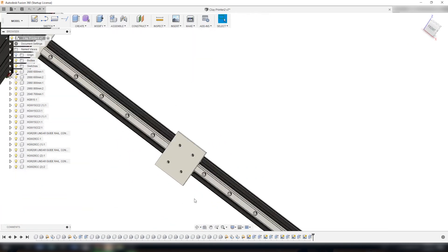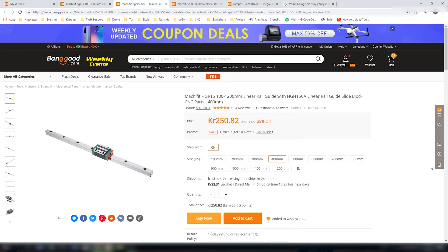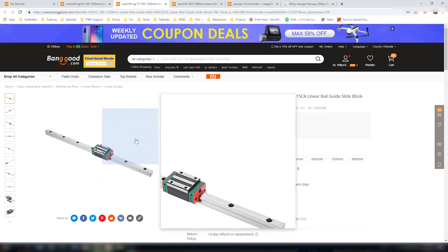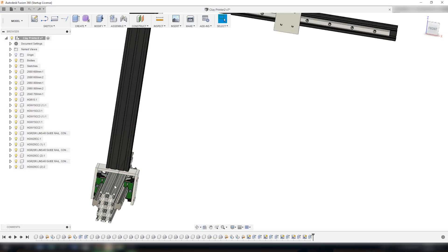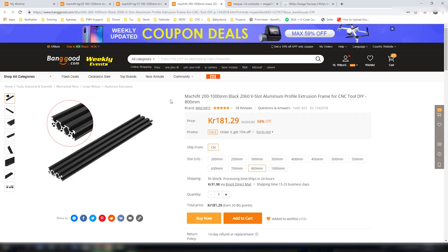For the y-axis rail I have a smaller one called the HGR15. And if you see the frame on my build, I have used aluminum extrusions which are also the 2060, 2040, and 2080 aluminum extrusion.